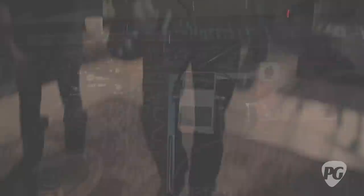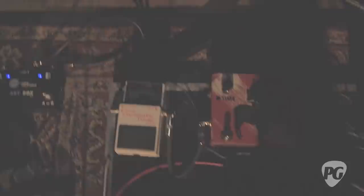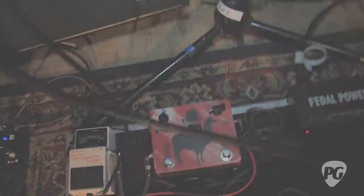Next is just the Boss tuner. I use it to tune on stage and also as a mute switch — when I'm switching guitars, I hit the tuner to kill the signal so everything's quiet. And we have the Voodoo Lab pedal power, which powers everything on the board. You don't have to worry about switching out batteries, and it's been really reliable. I think I got that in the 90s and it's still going.